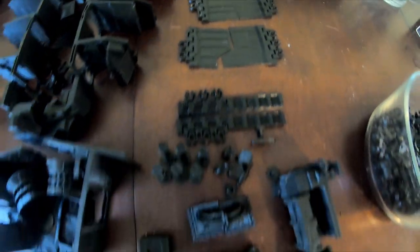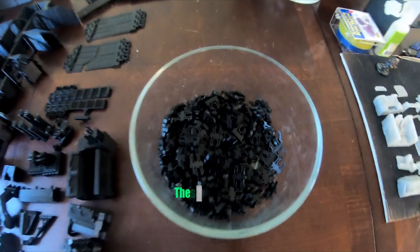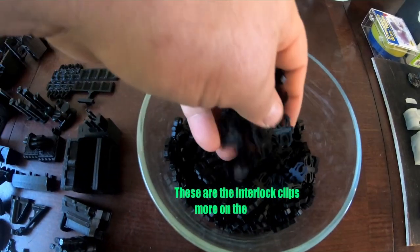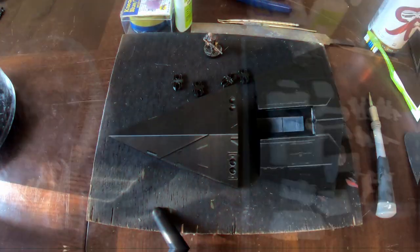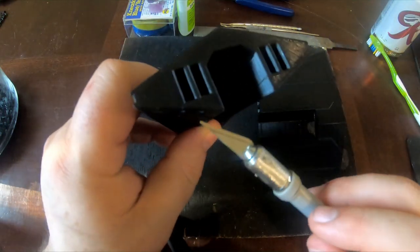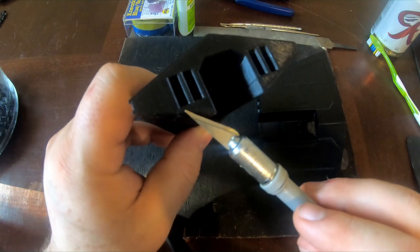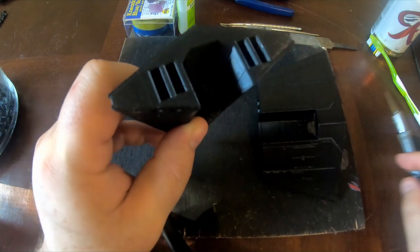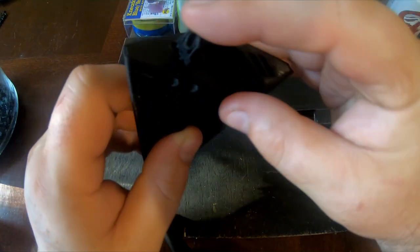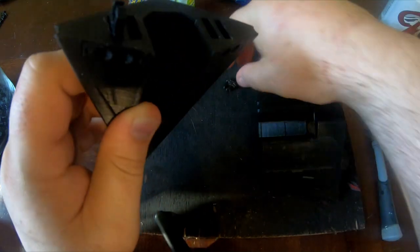This model doesn't use glue like a normal model. It uses an interlock system, where it takes these clips right here and slots into the individual pieces and snaps together. Let's take a look at this piece right here. You've got four little slots, and we're going along the back side of this. What you do is you just grab one of these little clips and slot it right in.